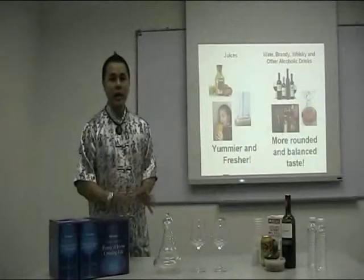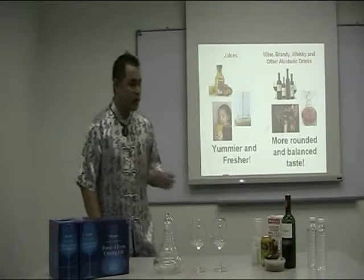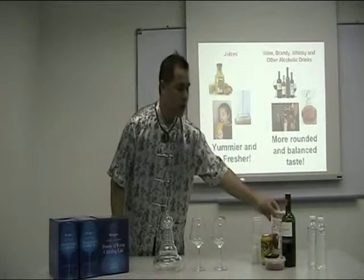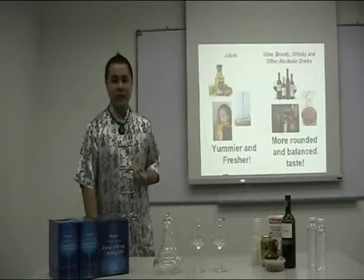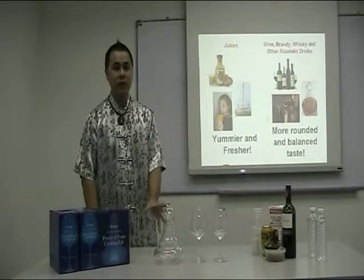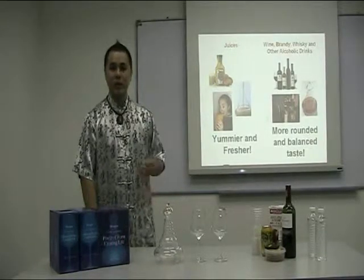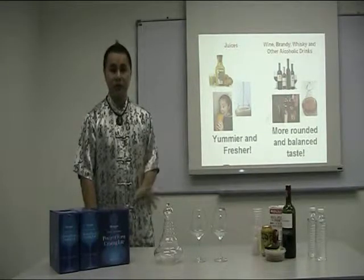You can also put in any kind of juice. When you purchase 100% pure juice, normally when you first drink it, the juice will taste either very bitter or very sour. But if you put it into the carafe, just after 3 minutes, your juice will taste less sour — in fact, it will be a little bit sweeter, yummier, and also fresher.